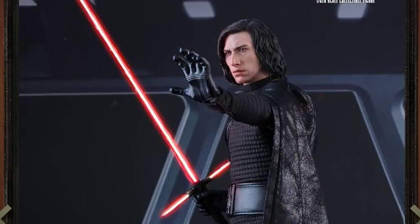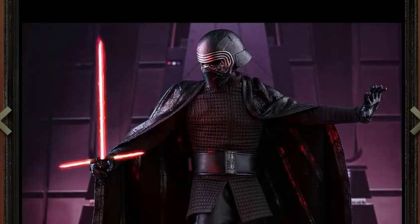MrTransformers96 here with another video where we're going to be talking about a newly shown Hot Toys figure, and this time it is Star Wars from The Last Jedi — Kylo Ren.